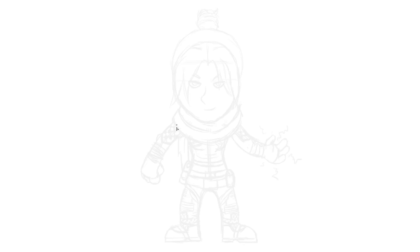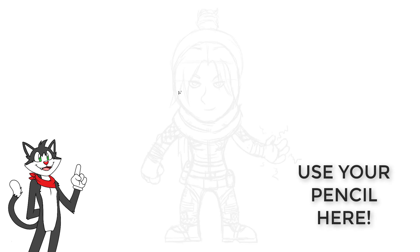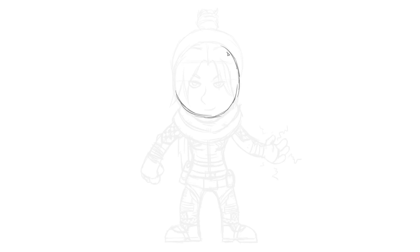So as usual, we're going to start with the head. Draw in a circle shape, just like this. It doesn't have to be a perfect circle, just draw in a kind of shape here and we're going to draw around it a lot. These are just guidelines, so make sure you're just using a pencil for now, because we're going to erase a lot of what we're working on at the moment.